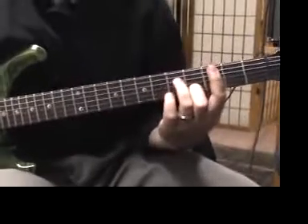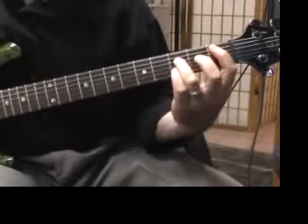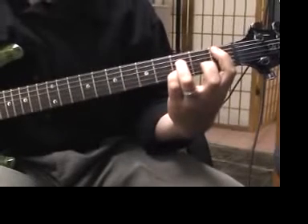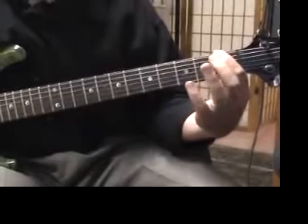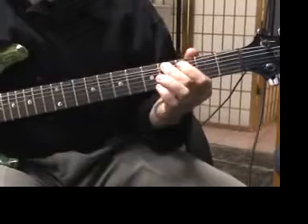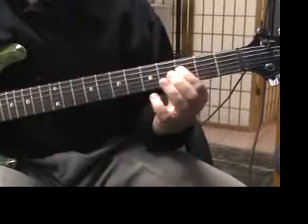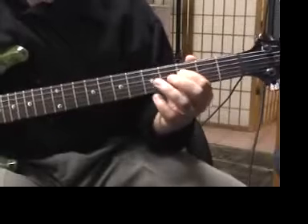We're playing a C minor 7th, down to a B flat 7th, and then we're hitting the F on the 6th string, bending it at the 4th fret, and then landing on the F on the 4th string and giving it a little vibrato.